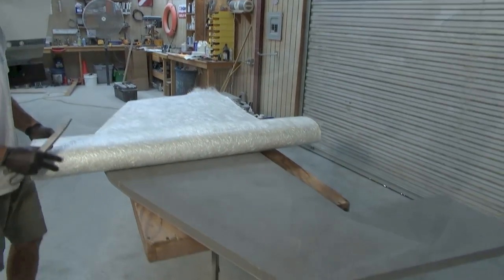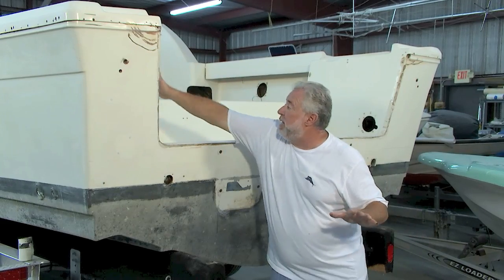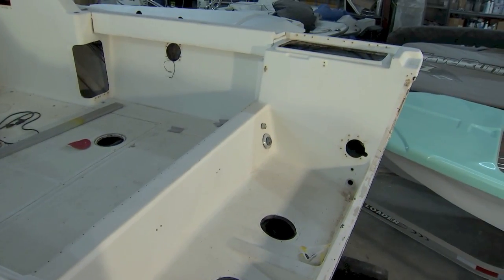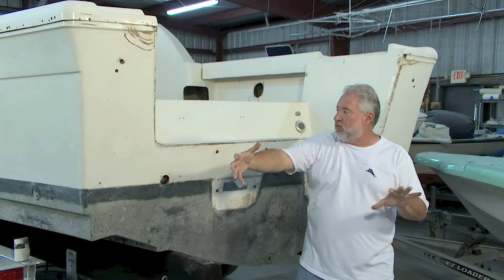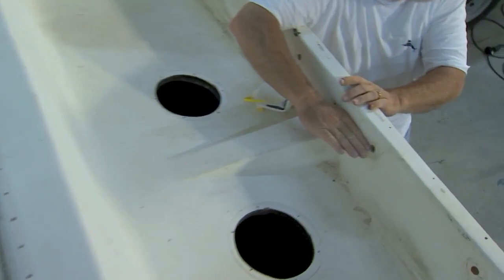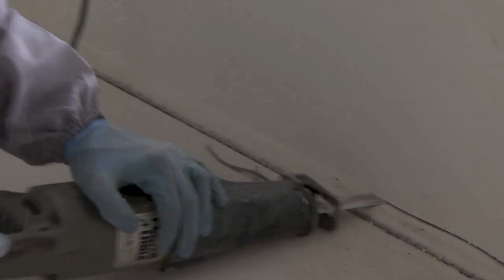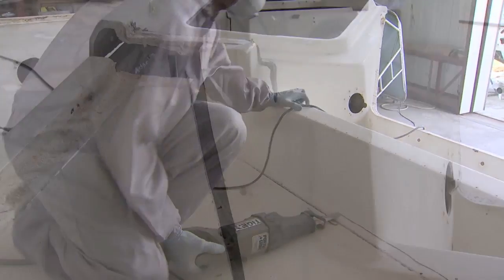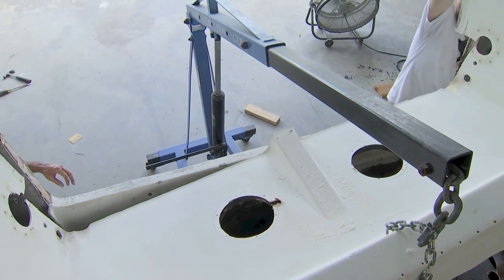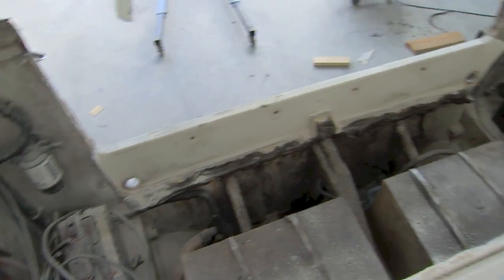What's special about today's episode is we're going to show you a completely new material for transom core. We're also doing a lot of glasswork and fairing. Right here there's about two feet in thickness of splash well — completely unusable space on the boat. Since we have to cut it out to get to the transom, why not extend the deck out to the transom and gain a whole lot more usable space? We used a combination of cutoff wheels and a Sawzall to score all the way around the perimeter of the splash well, then used a brace and cherry picker to get some pressure and release it, giving us access to the rotted transom.